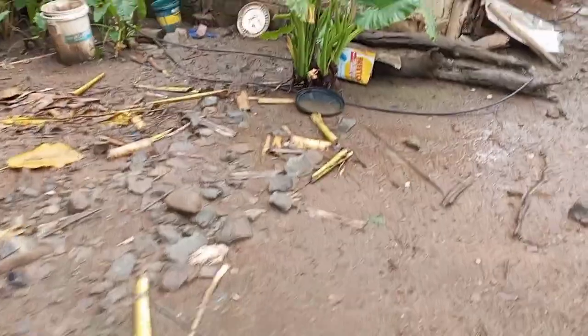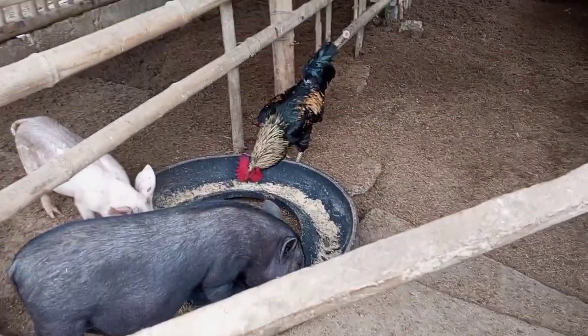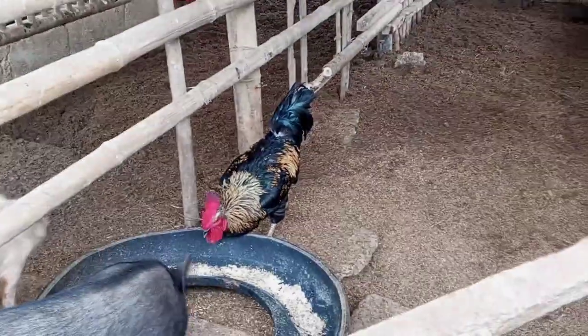Asan na yung mga manok? Nakikihalo yung mga manok dun sa mga baboy na kumakain. Yung manok na mixed breed — yan yung Black Astrologue at saka Kabir. Yan yung tatay nila.